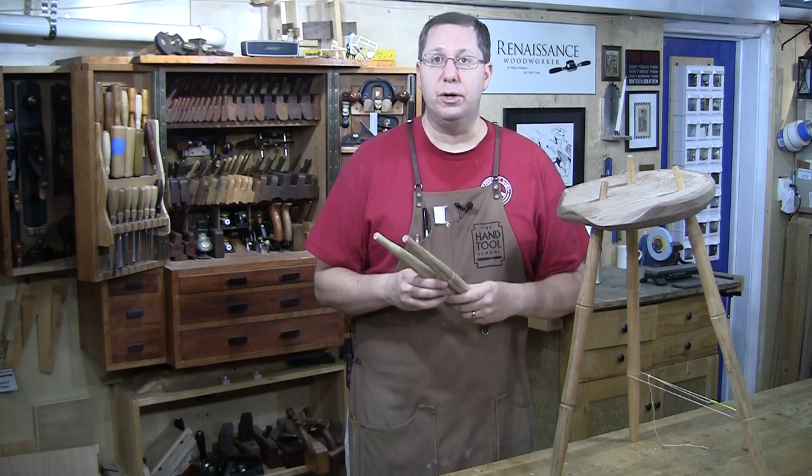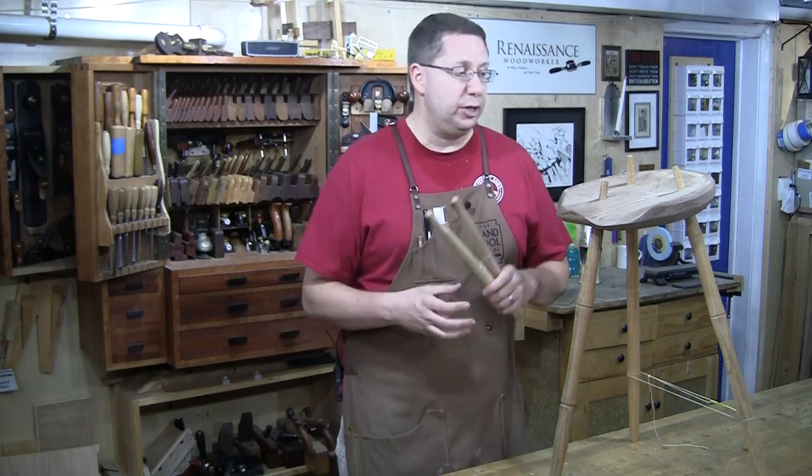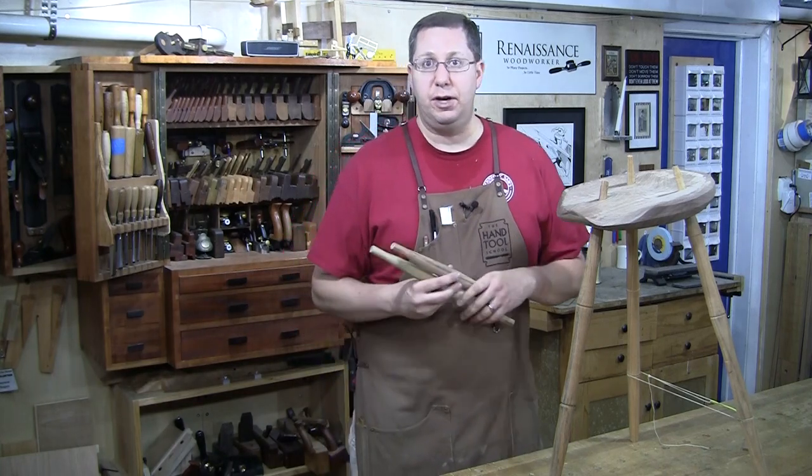So now my stretchers are ready to go. Tune into my last live broadcast on this, in which I will drill all the holes for the stretcher, glue everything up, and finish off this build.